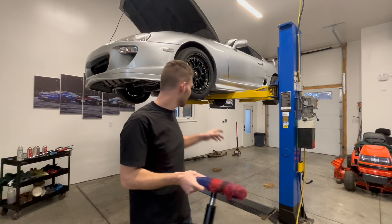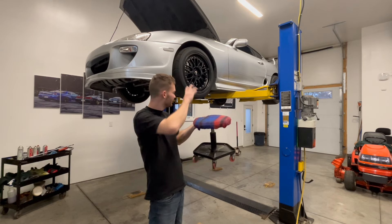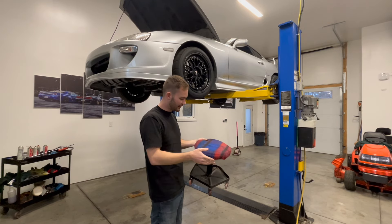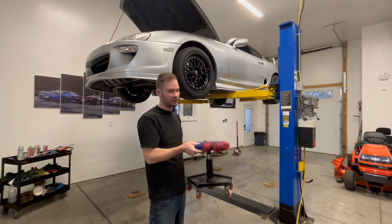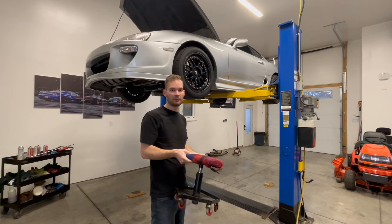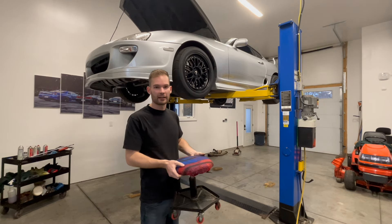I don't have a trans jack — it's a very light transmission. I've done it before with a stool like this: lower it down onto the stool, slide underneath, and roll it back on the wheel. We're going to make do with what we have here and get this transmission dropped.